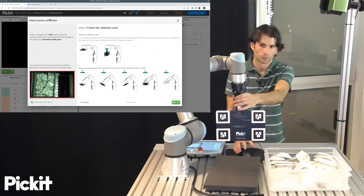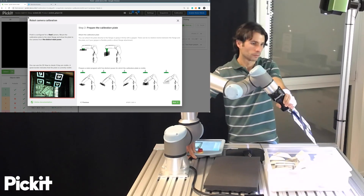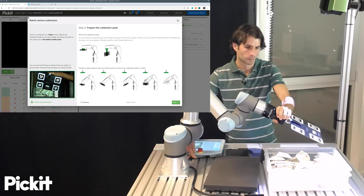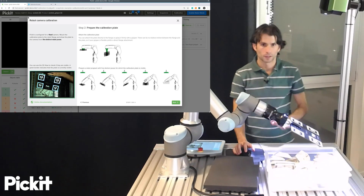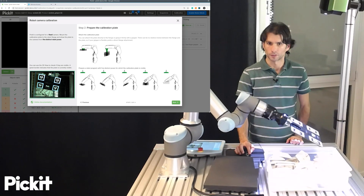I will initially free drive the robot. When the calibration plate is detected, the markers are outlined in blue in the image, and also the frame of the whole image is marked in green.